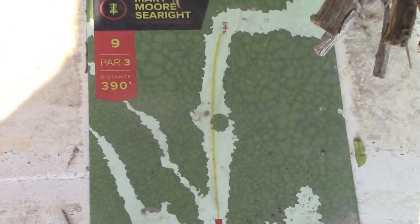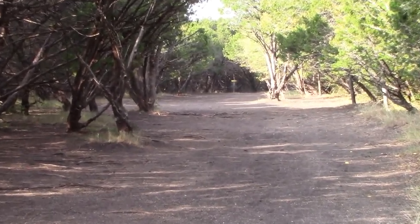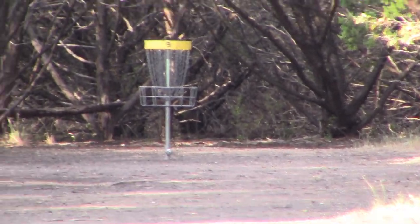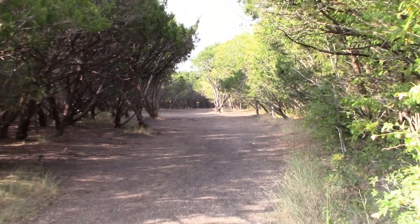All right guys, hole nine, par three, 390 feet. This is going to be a pretty difficult par. It's pretty tight with a low ceiling at the end — I mean, this is difficult.